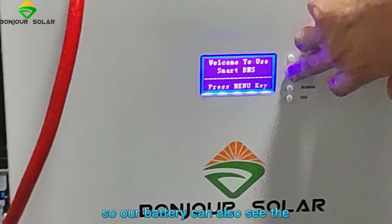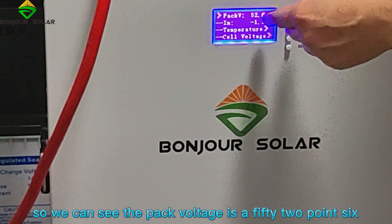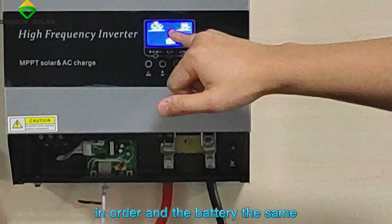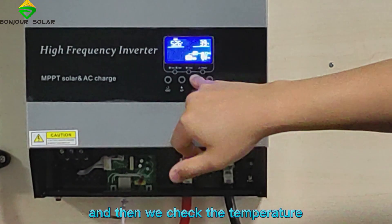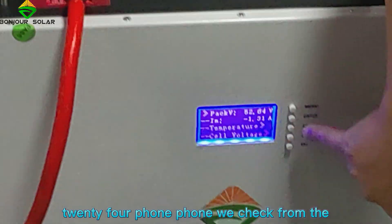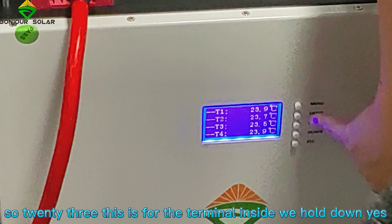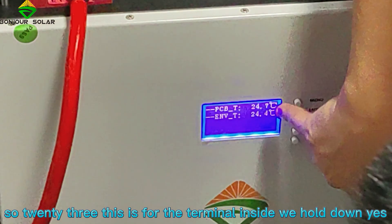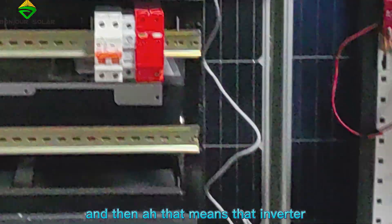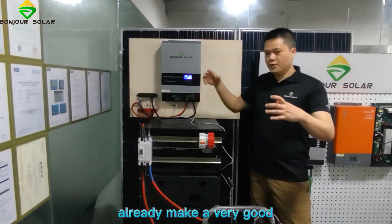From the battery we can also see the pack voltage is 52.6V — yes, correct. So the inverter and the battery show the same reading. And then we check the temperature: 24.4°C. We check from the battery — there is the temperature reading showing 23°C. Going down, we can see the inverter and the battery have already made a very good communication — they are keeping in touch from the inverter to the BMS.